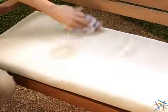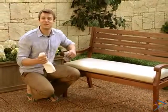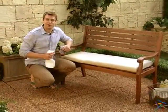To keep the cushion looking fresh, simply clean with a mild dish soap and water. Thanks for taking the time to learn more about the Arbor Outdoor Bench.